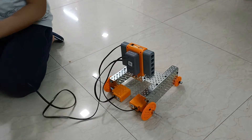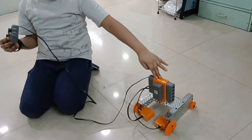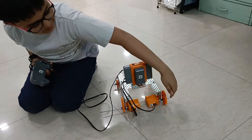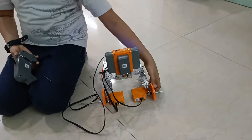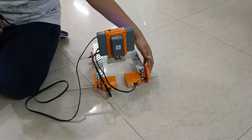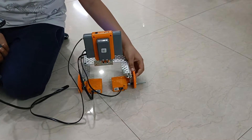This remote controls the brain that sends signals to the motor, which drives the action through to the gears that act like the wheels. So the motors are controlling the gears.